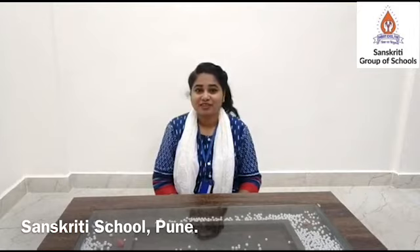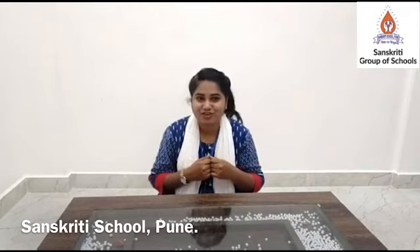Good morning children. I am your teacher Arjana Singh from Sanskriti school. I am very happy to see you all after summer break. I hope you enjoyed a lot. I am back with an exciting game for you.